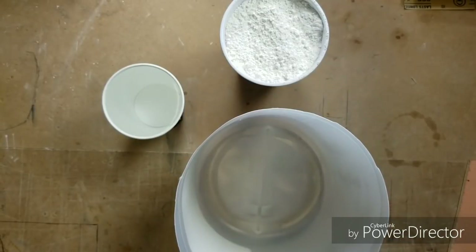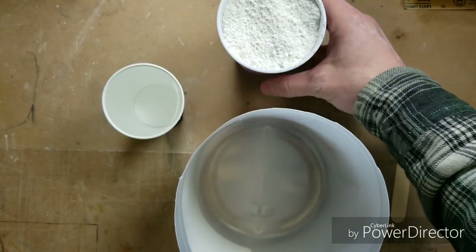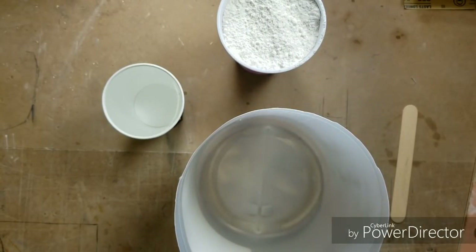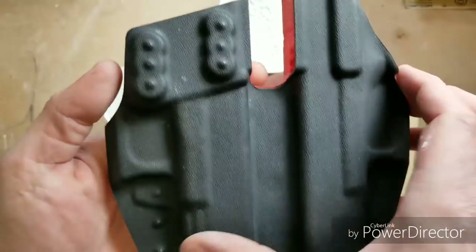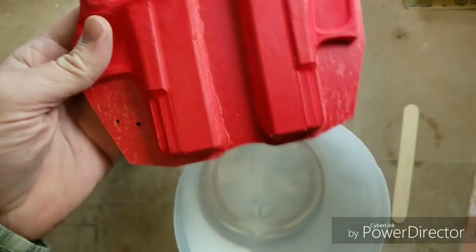Hey, welcome to another episode of Cooking with Jason in the QLH shop. I cracked the code for a $1 trim jig. Here is a $1 trim jig — it actually costs a little less than $1.